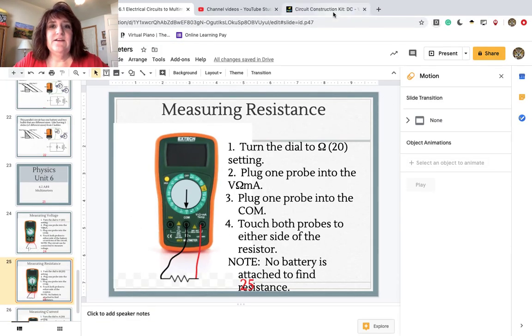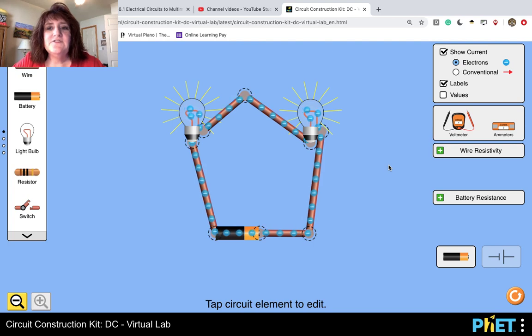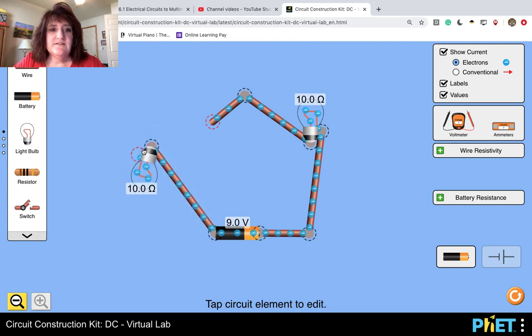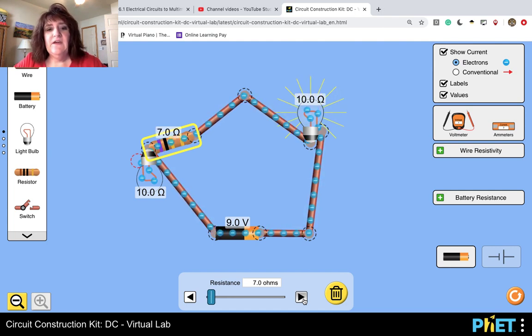Here digitally, I can turn on the values and it tells me the value of each bulb. I can remove this and put in a resistor that is a 10-ohm resistor, but I could actually reduce that to no ohms or 6 ohms. Notice how those colors change — remember how I said that resistors are color-coded? The only way to get resistance here is to turn on your values and look at what the resistance is.